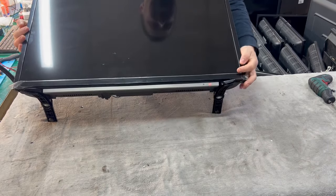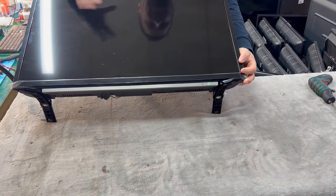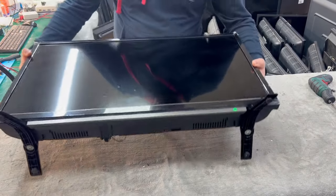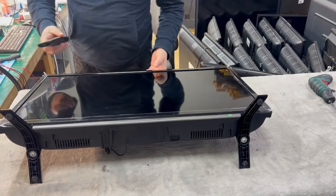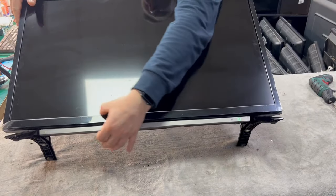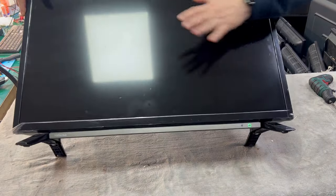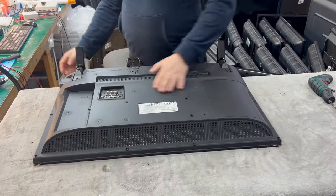We can see the standby light is blinking and we should have the Toshiba logo, but there's nothing. The television is on but there's no picture — actually no backlight. You can see very slightly the Netflix logo and all the apps, but it's very very dark. That means there is no backlight here.